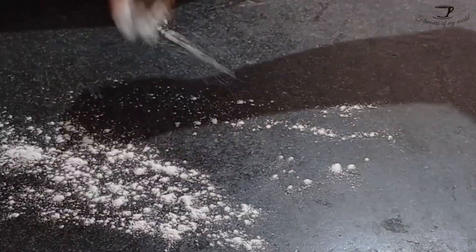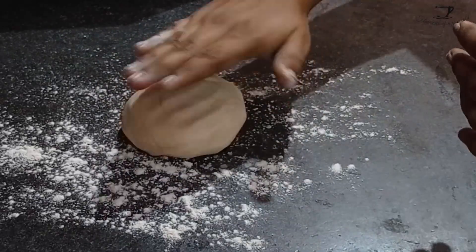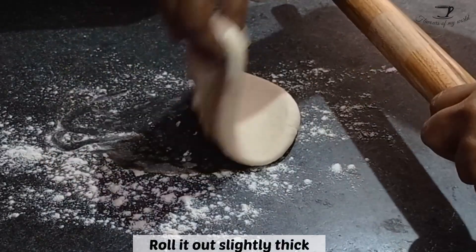By dividing it into equal parts it will be very easy to handle. Make a ball of the dough, dust your counter with some maida or all-purpose flour, and roll it out slightly thick.